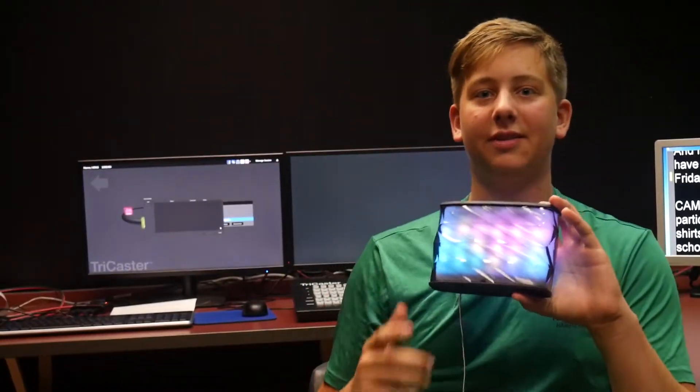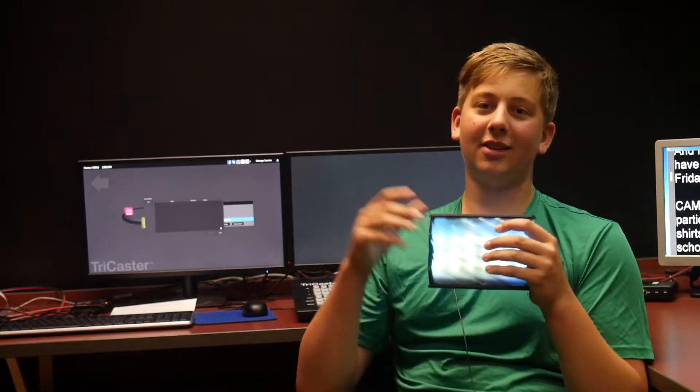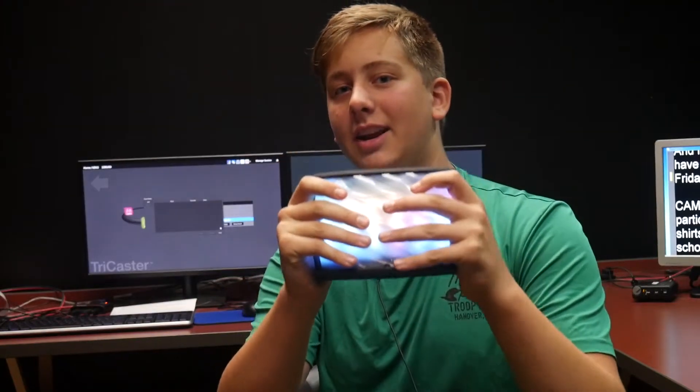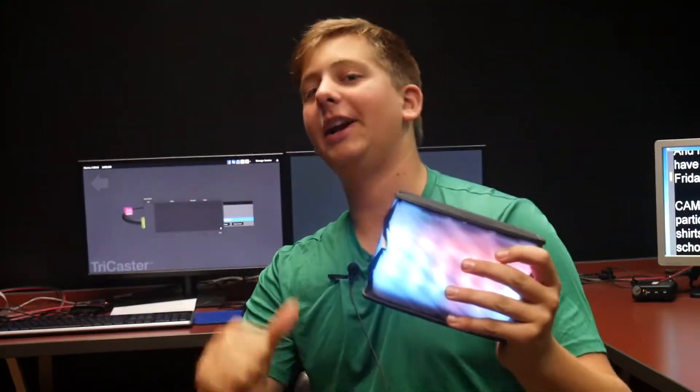Thanks guys for watching that video and remember to subscribe, hit the bell icon, like this video. Let's get into that golden thumbs up right there — that would be the goal in the end. And I'm thinking 10,000 likes, let's do it. If I get to 10,000 likes, everyone is going to get an iPhone speaker free on me.